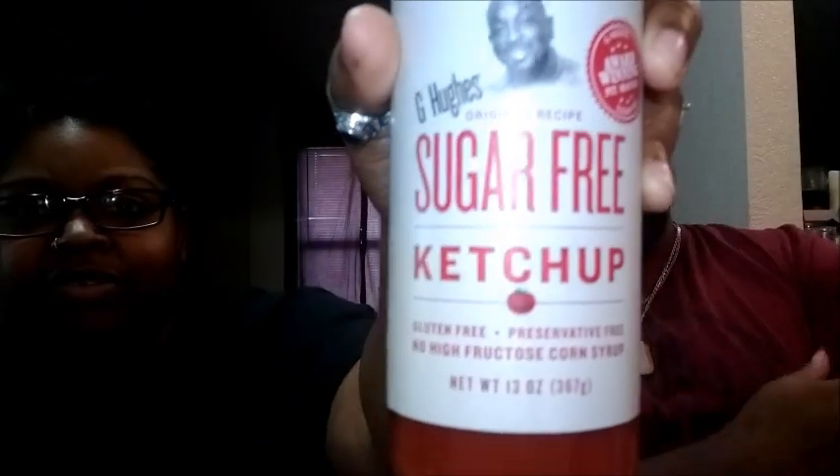For all you sweet potato fry lovers — I became a sweet potato fanatic. I love sweet potato fries, and what goes great with them is ketchup. But I had to dial back on the ketchup because I found out it contains sugar. So wifey got me G. Hughes sugar-free ketchup. Only five calories for one tablespoon, 108 milligrams sodium, one gram of carbohydrate. It's also gluten-free, preservative-free, and has no high fructose corn syrup. It's award-winning — and honestly, it's really good.